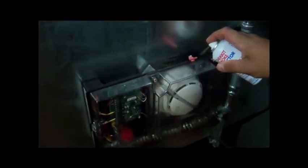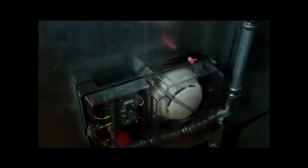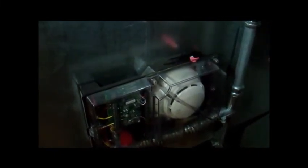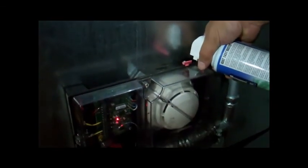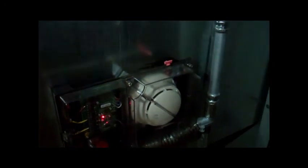Once the airflow is verified, the device is tested using an aerosol smoke solution to verify the device will activate as smoke enters the chamber. Once the activation is verified, the chamber of the device is then cleared from smoke using compressed air.